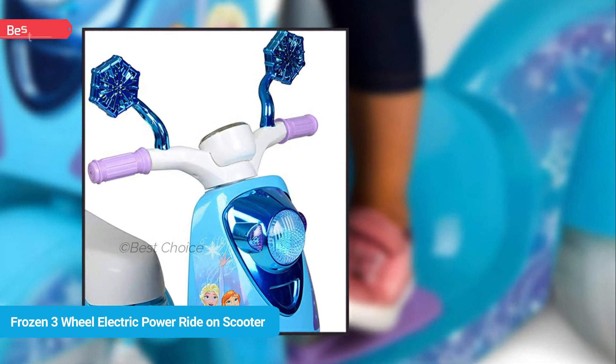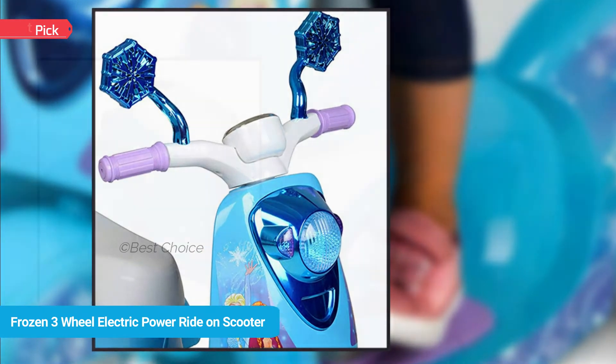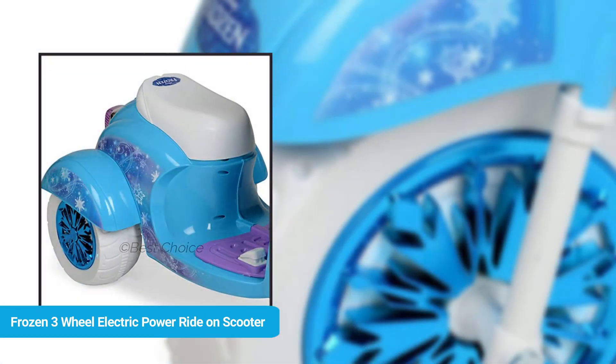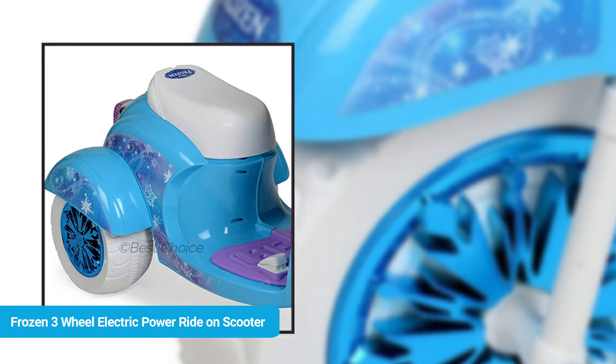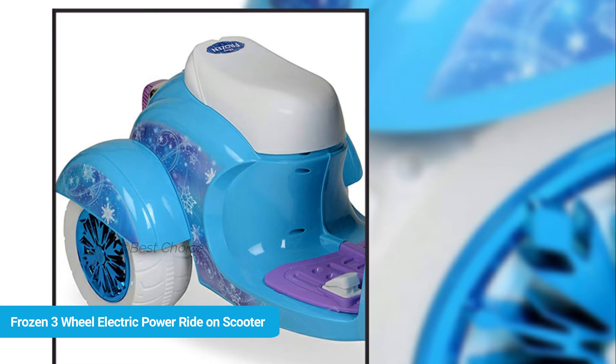Listen to real customer reviews. Ronald Halliburton says: I was amazed how simple it was to put together for my granddaughter. She loves riding it almost every day. We are very happy with this scooter — it is just the right speed for her. I can't explain how happy I am. She likes it.